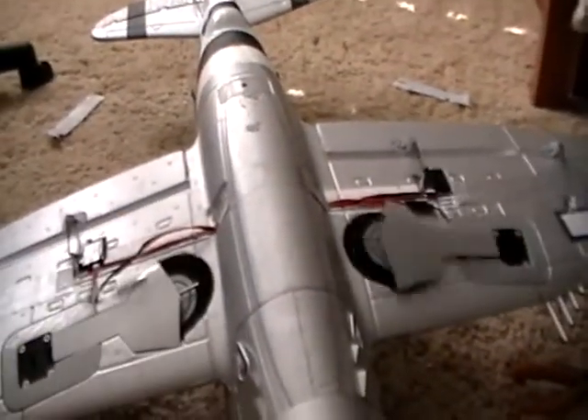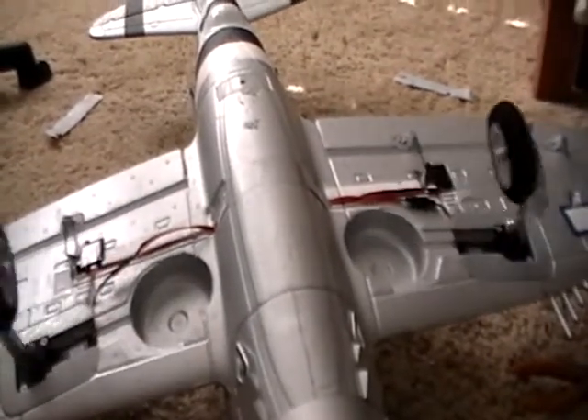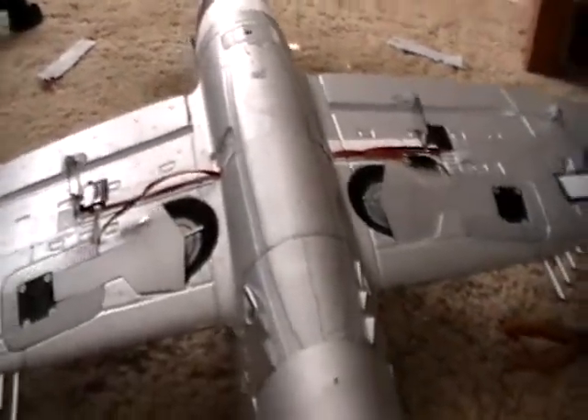And I'll show you guys. Just hit the gear switch on your DX6i. So they're a bit noisy, but it's pretty cool.